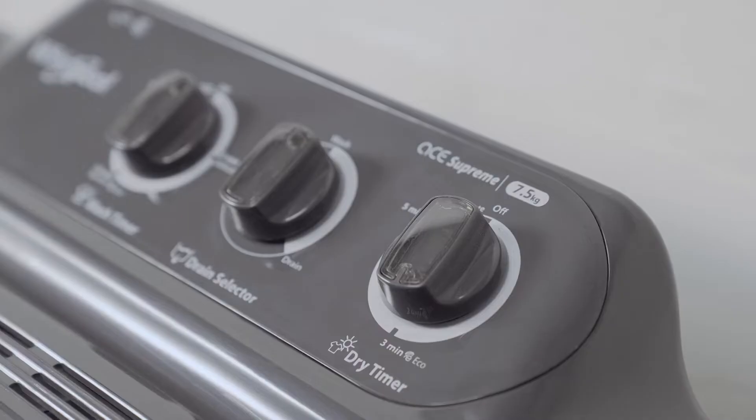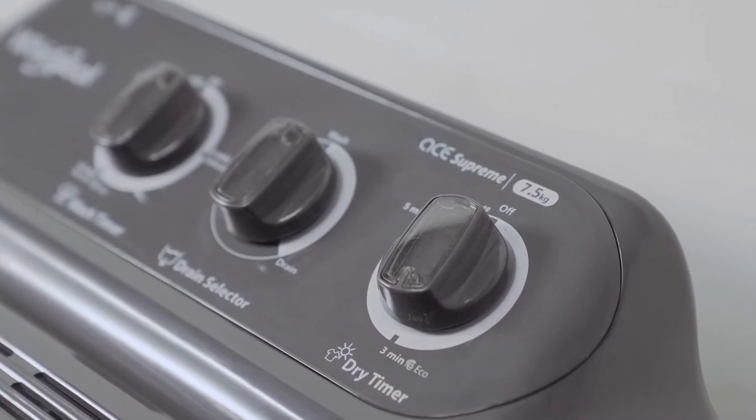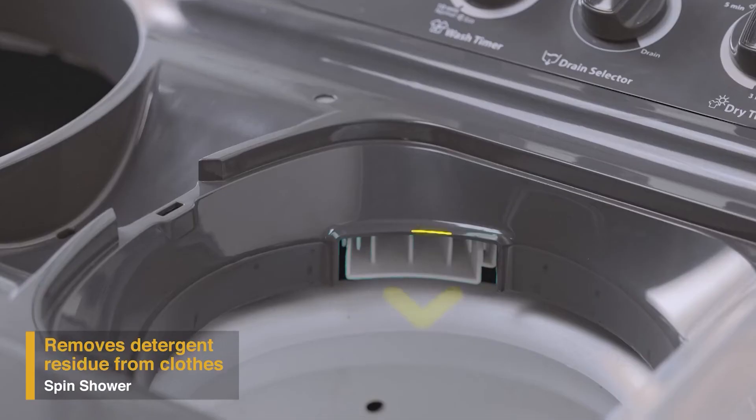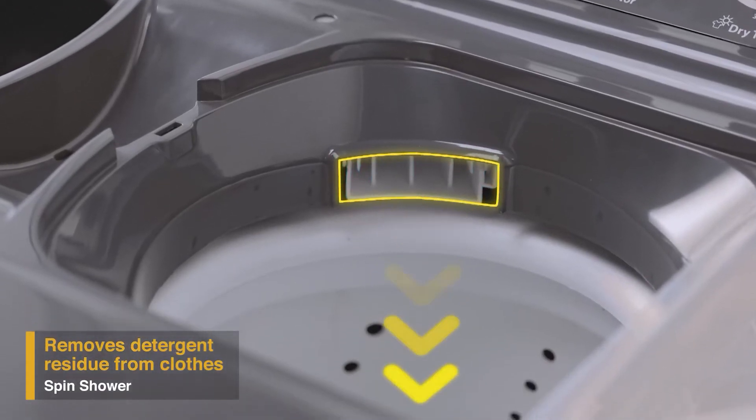It also has a unique memory retention auto-restart feature that enables resuming the wash cycle from where it stopped in case of a power cut. To remove detergent residue from the clothes, the spin shower in the Supreme Plus range allows water to fall on clothes from the top like a shower.